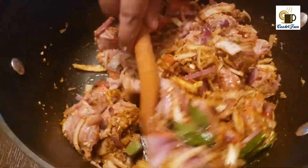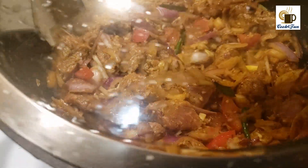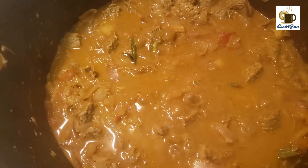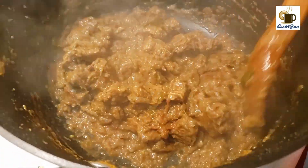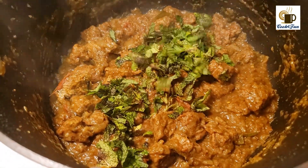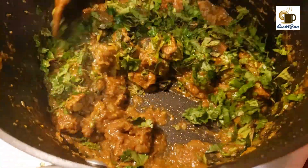Place it onto the stove and keep it on medium flame, then keep it closed. Once it starts boiling, mix it up and keep it closed again. Once the water keeps extracting from the beef, mix it all up and keep it closed. Once the beef is cooked, add the coriander leaves and mint and mix very well.